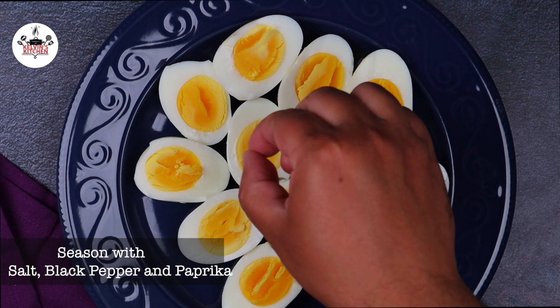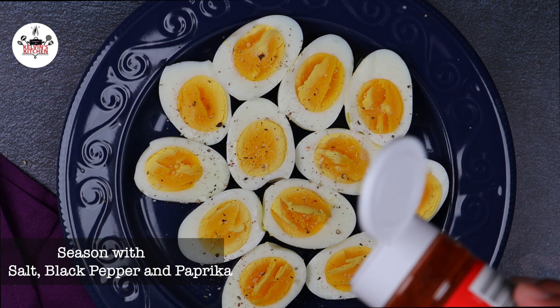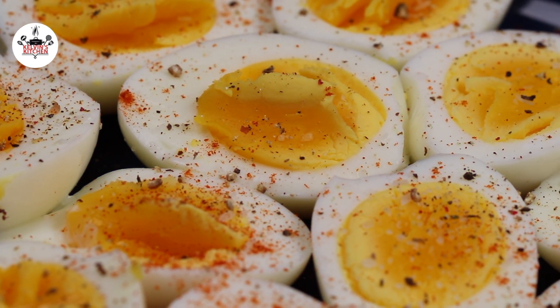Season with kosher salt, freshly ground black pepper, and paprika if you like. And now, you are ready to eat.